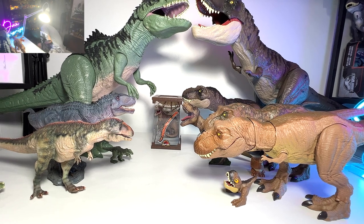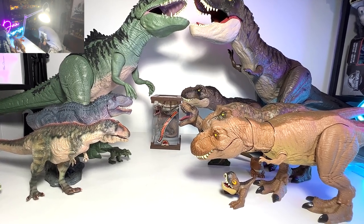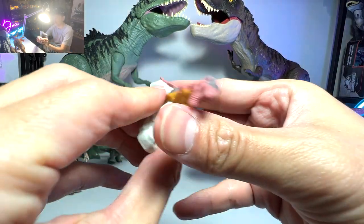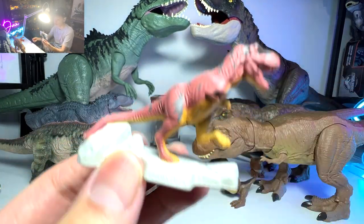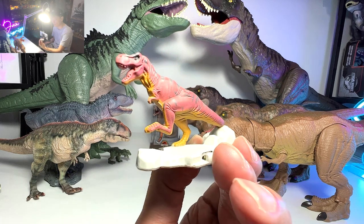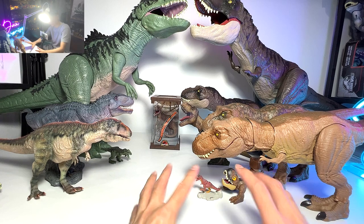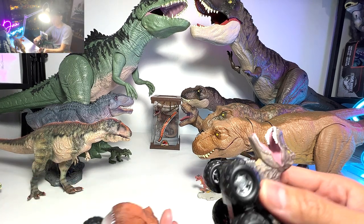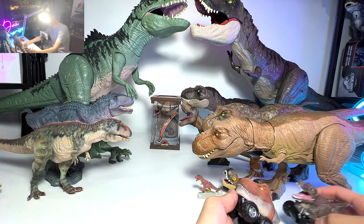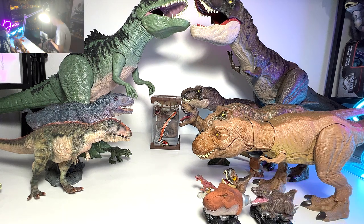Let me show you guys more interesting T-Rex figures. We actually just unboxed this recently — it is a Vintage Jurassic Park die-cast metal figure, actually made of metal. I don't think many of you guys have seen this before. This is one of the rare ones you can actually find in my entire T-Rex collection. I've also brought two Zoom Riders — they are quite recent but I thought they are quite interesting figures to show you guys.